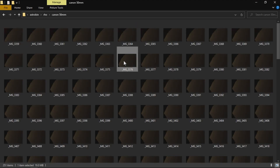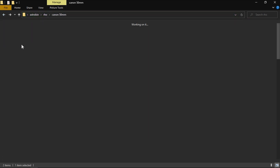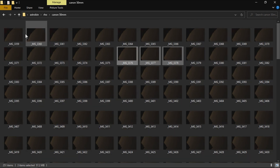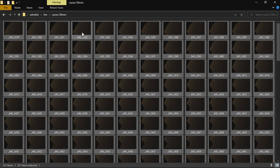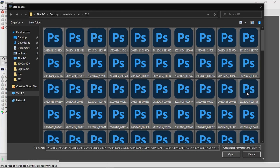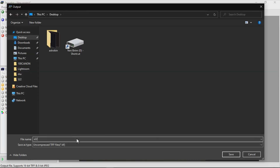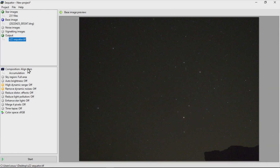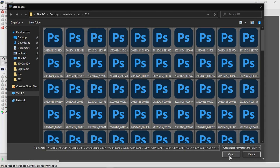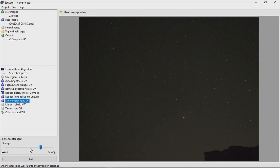After transferring all RAW images into two separate folders for each camera, I'll open the Sequator stacking app. I'm going to fast-forward this stacking and grading process to get to the results. If you'd like to learn more about this process, please read the description below where I'll provide more technical details and required links for everything I mention in this video. And if you have any specific question, you can also ask me in the comment section.